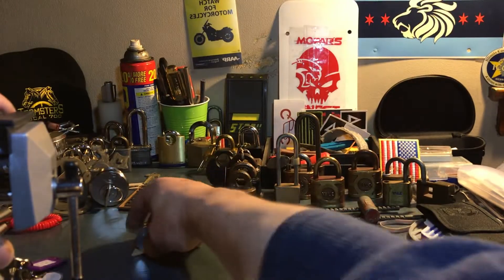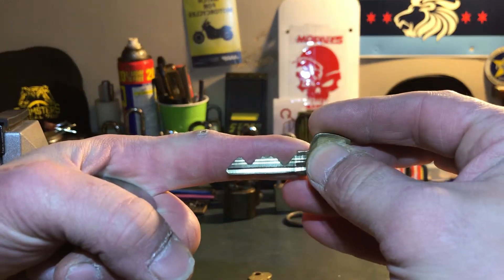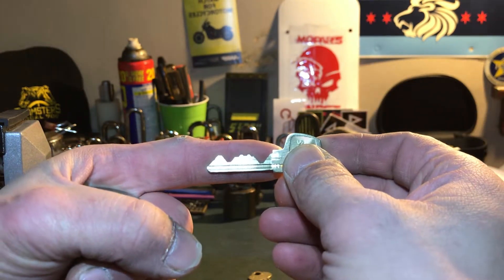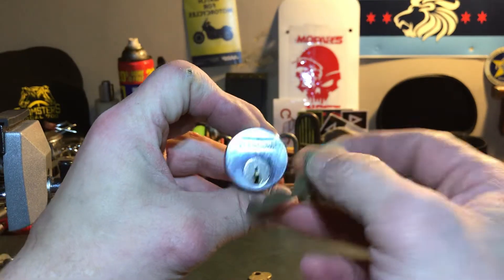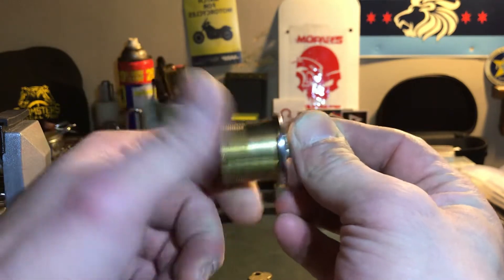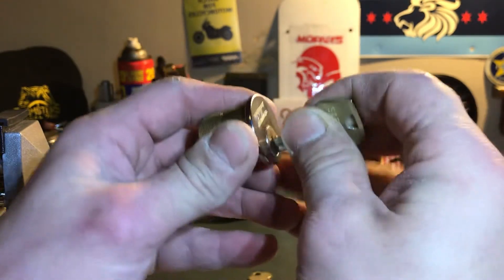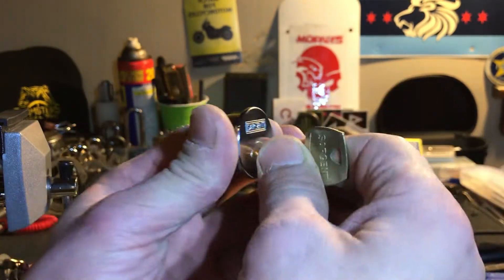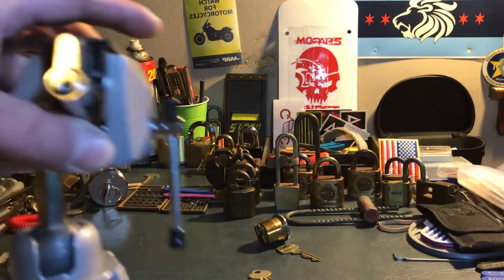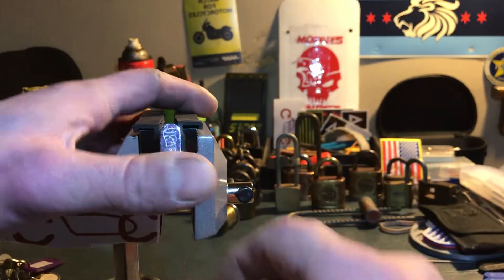Oh, and off topic — this is my new challenge lock. It is a 5 pinner. She is smooth as butter. The only thing is she likes to stick in there, so maybe I need to do a little more filing on those. But, off topic, let's get into UK Lockpickers Challenge Lock.